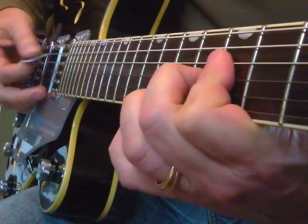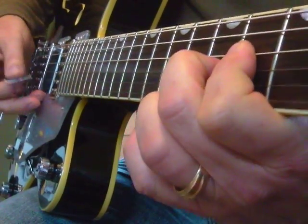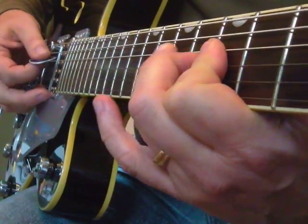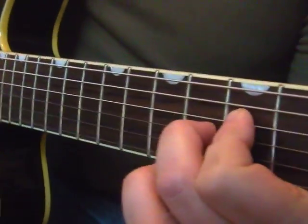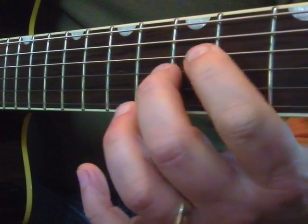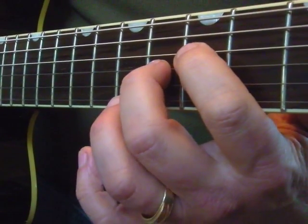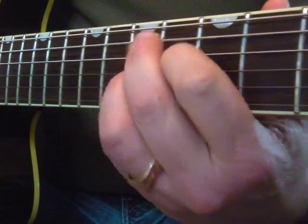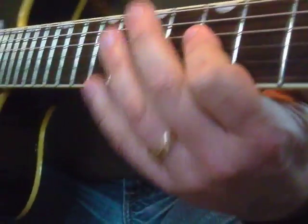So that's A to D — very, very simple. It's just this little angle shape. Take it down, that's your D chord. Back up to A. Here's what's freaky: take it up one fret towards the body of the guitar. Now you've got your E7, or E9. Back to the A7.